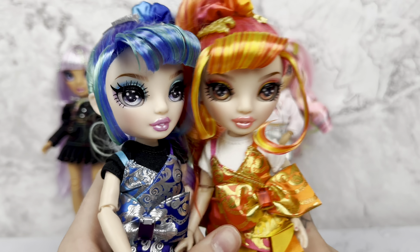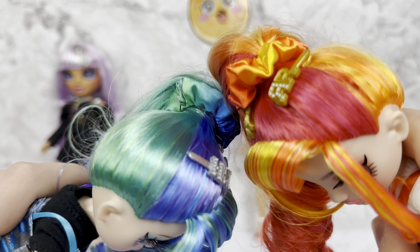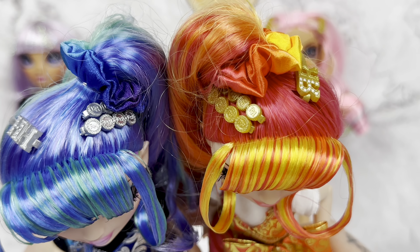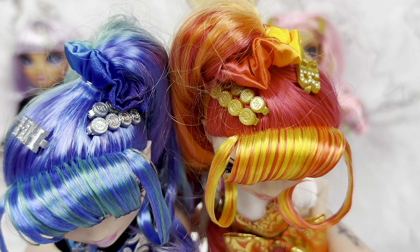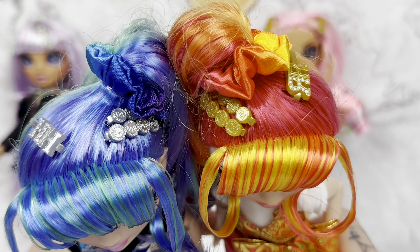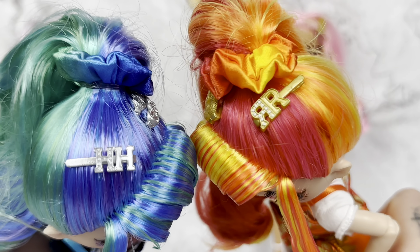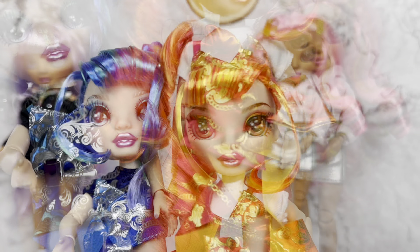They both have scrunchies in their hair in their color schemes — the blue gradient and the red gradient. They both have three hair clips each: two of the little Rainbow High coin-looking medallion things. Holly's is silver and Laurel's is gold. RR on Laurel's side and HH on Holly's side — I keep getting myself mixed up, but y'all get the gist.